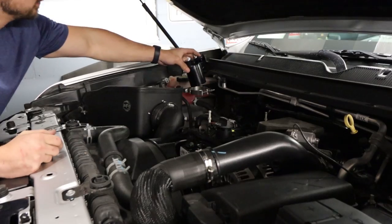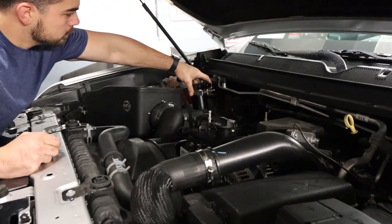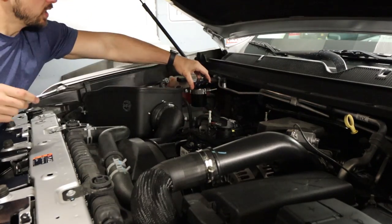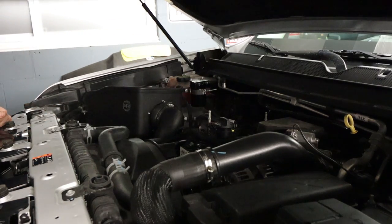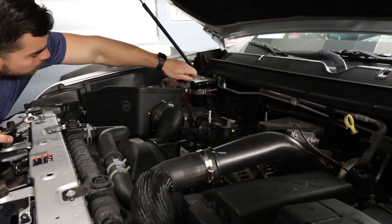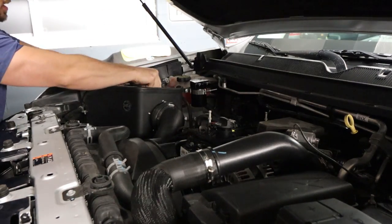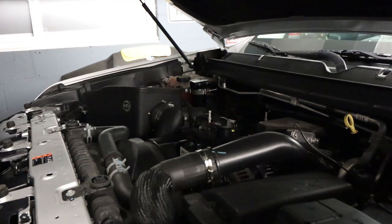Super solid. I'm really impressed with that. That seems like a really, really good mounting solution — as long as the hood doesn't hit, and I can't see how it would. We can put the filter back on there so we don't suck up something in the intake that will ruin the engine.